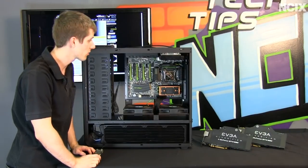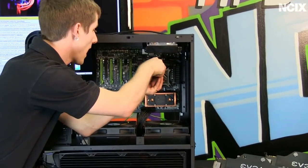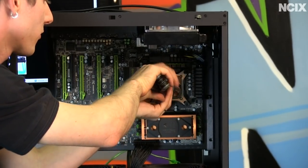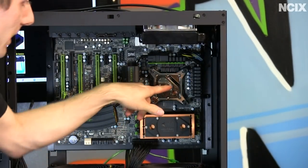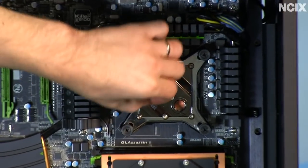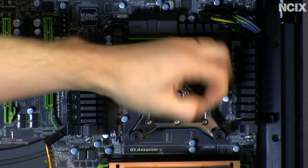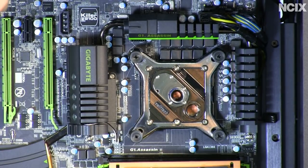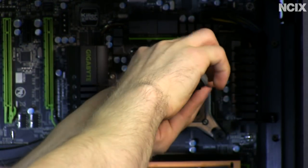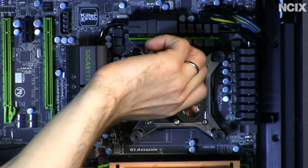Before starting tubing runs, I'm going to get all my fittings installed. For the Apogee XT, I'm using 3/8-inch compression fittings. In the stock configuration with the inlet hole in the center, the compression fittings won't fit next to each other. So I'm going to take out the six allen keys around the outside of that fitting, switch it around, and reinstall it so the fittings are further apart and will fit. We've also got our SLI fitting for between the video cards.